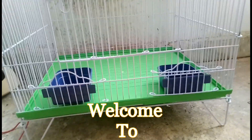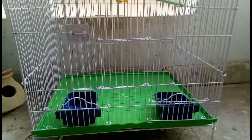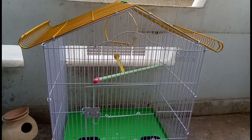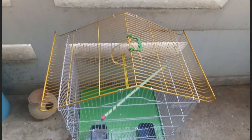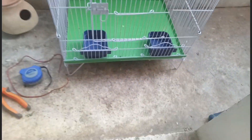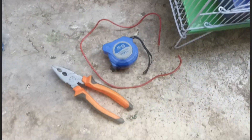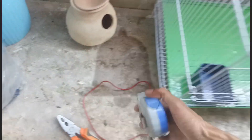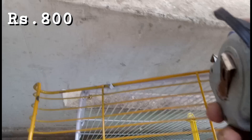Assalamu alaikum, welcome to my channel Everyday Lesson. Today we are going to do two things: first one is shifting birds, second making a breeding formula. Let's get started. I bought this cage for 800 rupees. First you have to measure the cage.